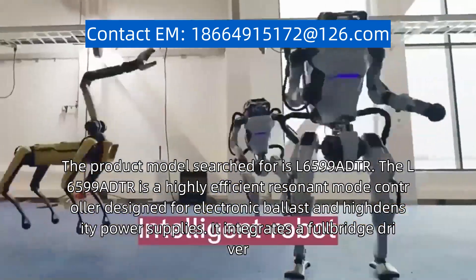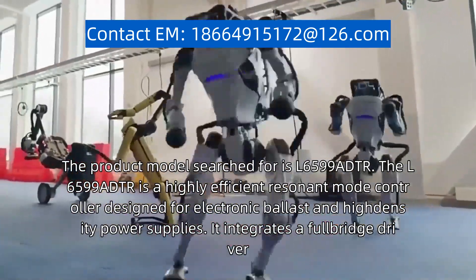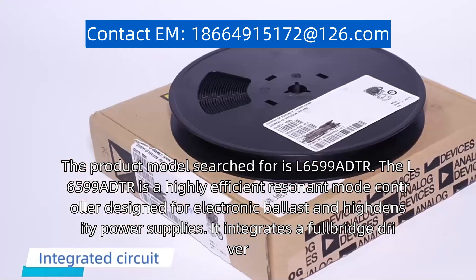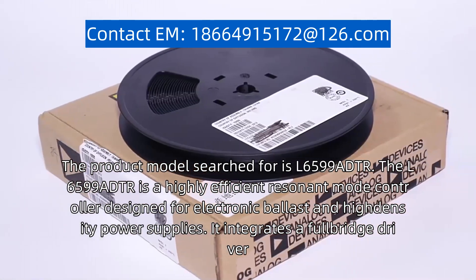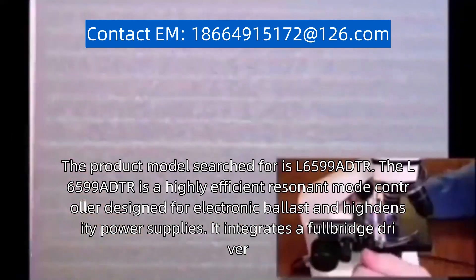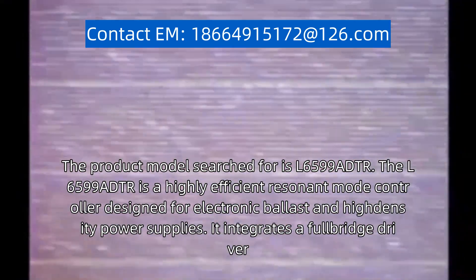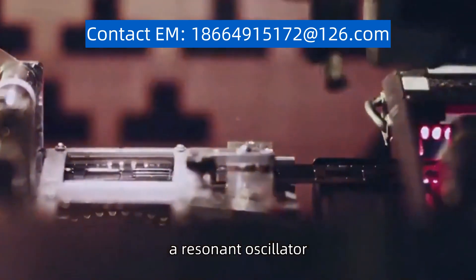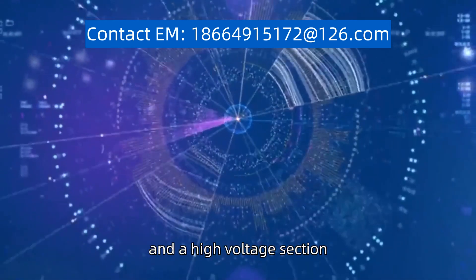The product model searched for is L6599ADTR. The L6599ADTR is a highly efficient resonant mode controller designed for electronic ballast and high-density power supplies. It integrates a full-bridge driver, a resonant oscillator, and a high-voltage section.